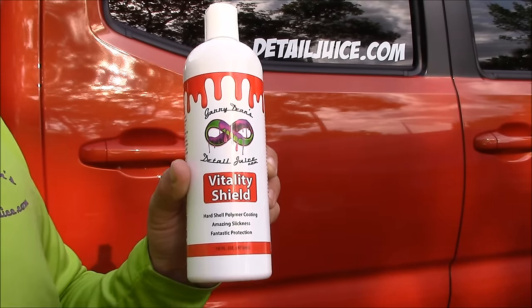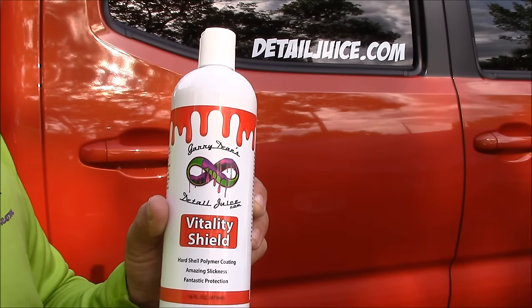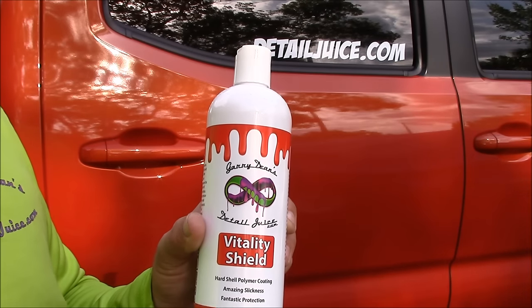This stuff can last up to a year. That's depending on your environment, your maintenance habits, and all of that. So results will vary.